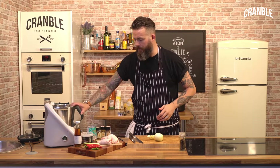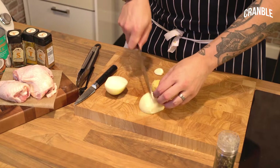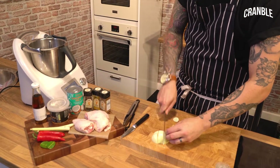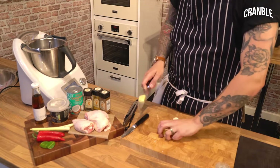I've got my blender — I've got a really expensive blender, but a high street one is fine. So, one onion. We're going to make the paste now, a Malay style paste if you like. One knob of ginger. Garlic.